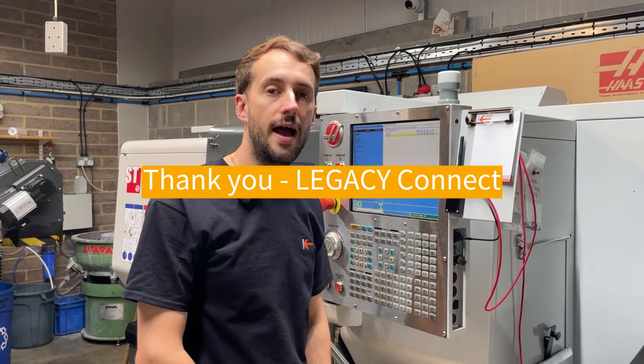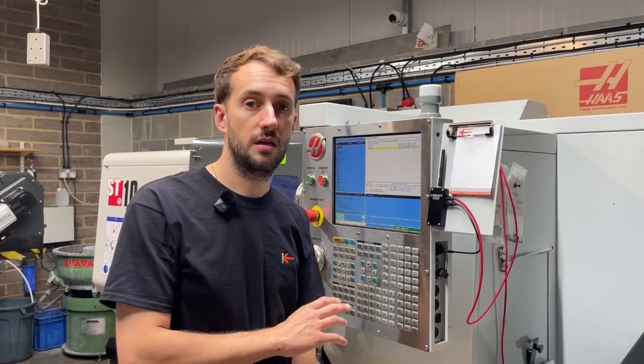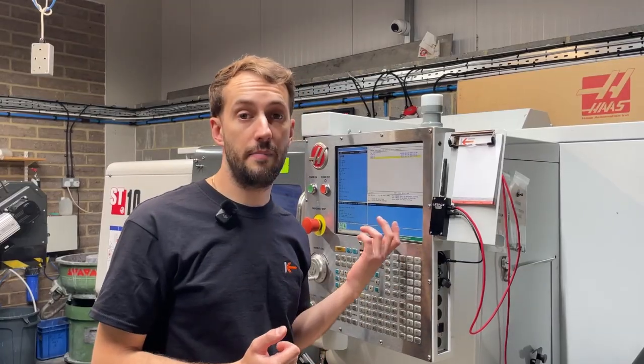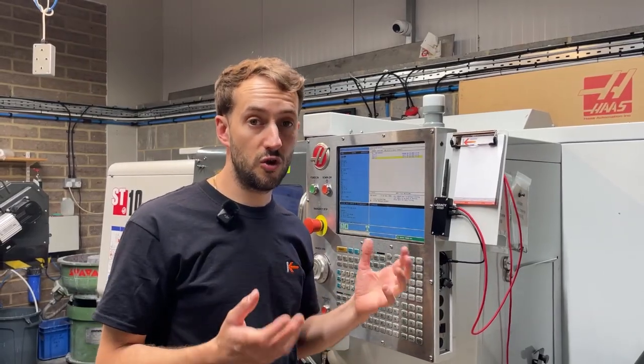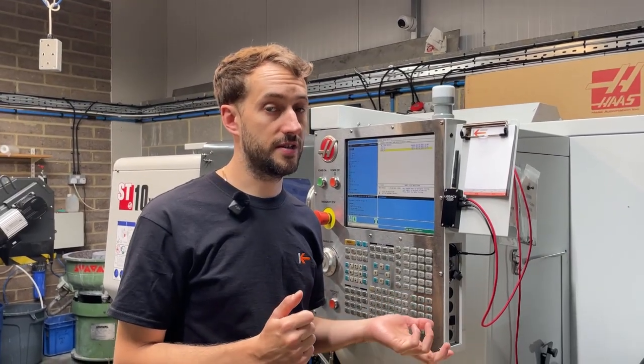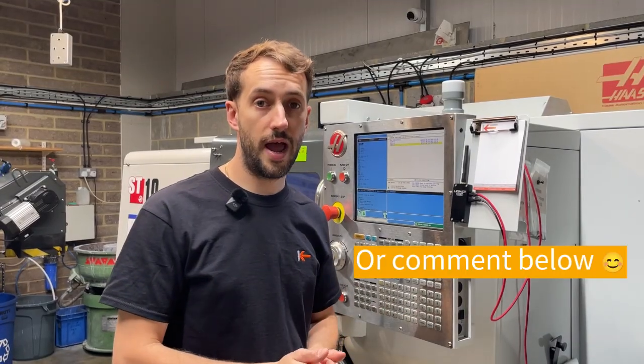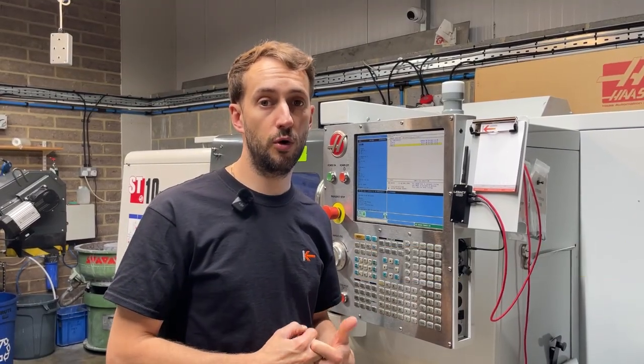Thank you for watching our video on Legacy Connect. We hope Legacy Connect can bring one of your older machines up to date or improve some of your workflows. We feel really excited about it, and the users that do have it at the moment are really happy. It's nice and reliable and better than some other solutions out there. If you've got any questions or want more information, just contact us on our website — thank you for watching.